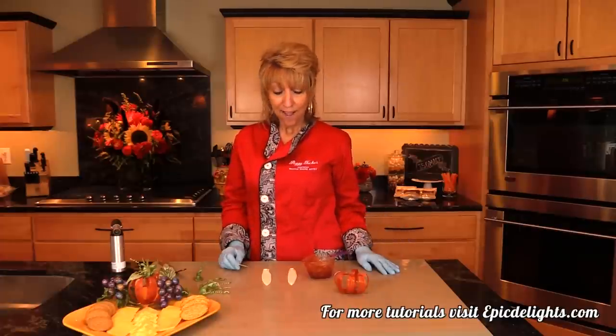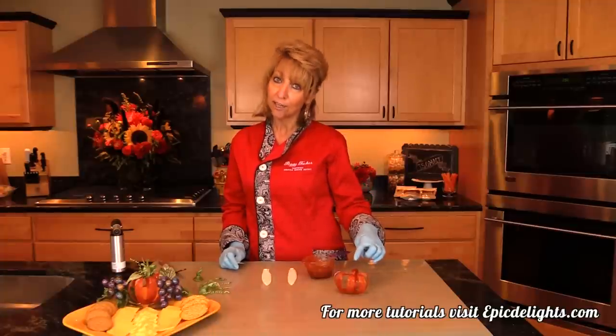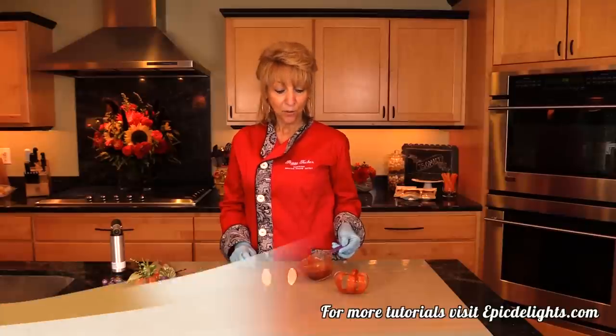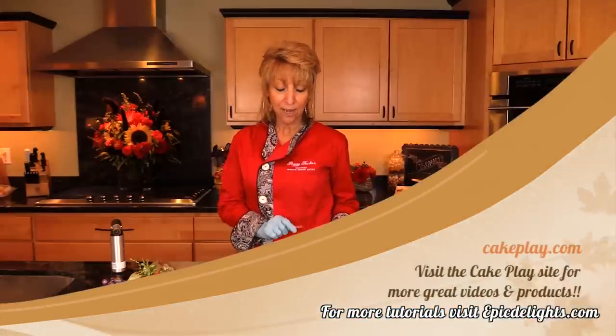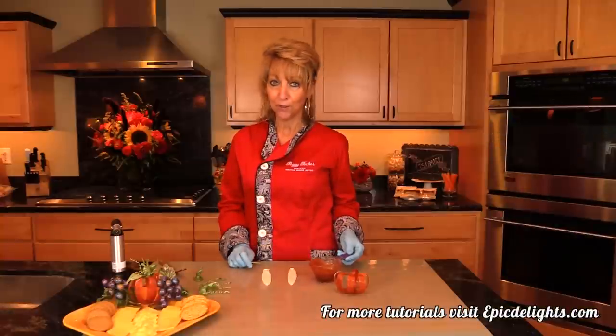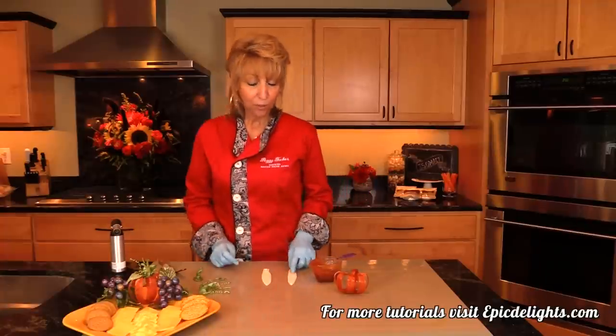Today I thought I'd show you how to make this little pumpkin. This is just a skeleton of him — he's actually over here fully done. It's done with isomalt that I've placed into the microwave. I'm using Cake Play, and you can actually go to the Cake Play site to find out how to heat that properly. The videos are all there for you, and you can also catch one of my other classes.